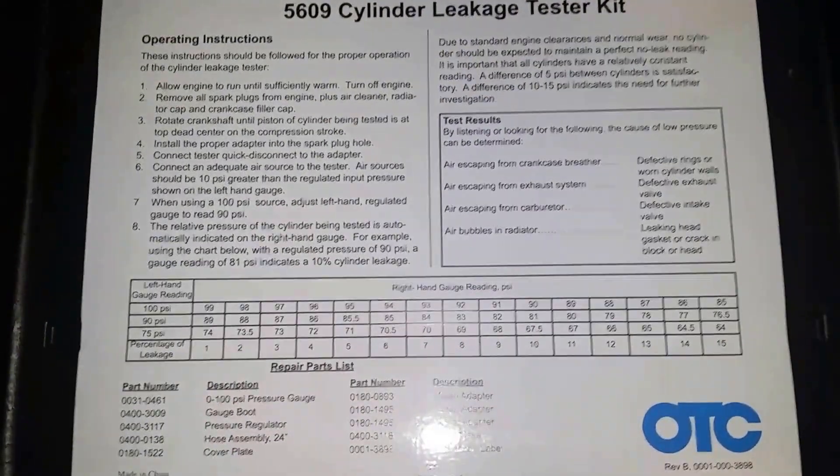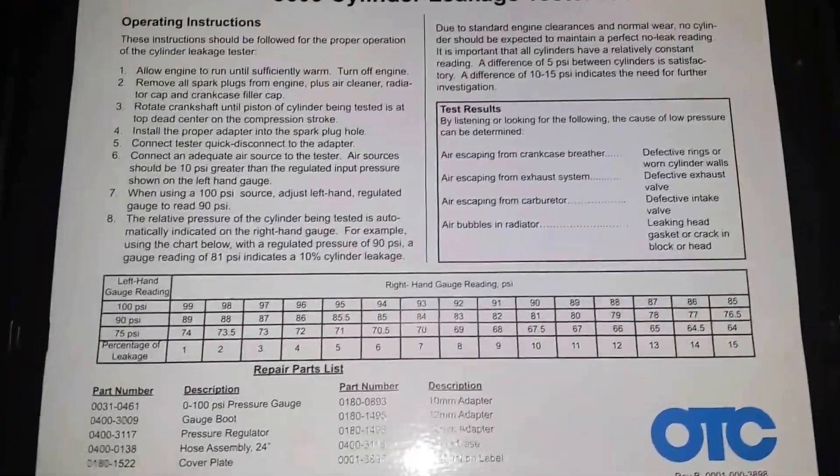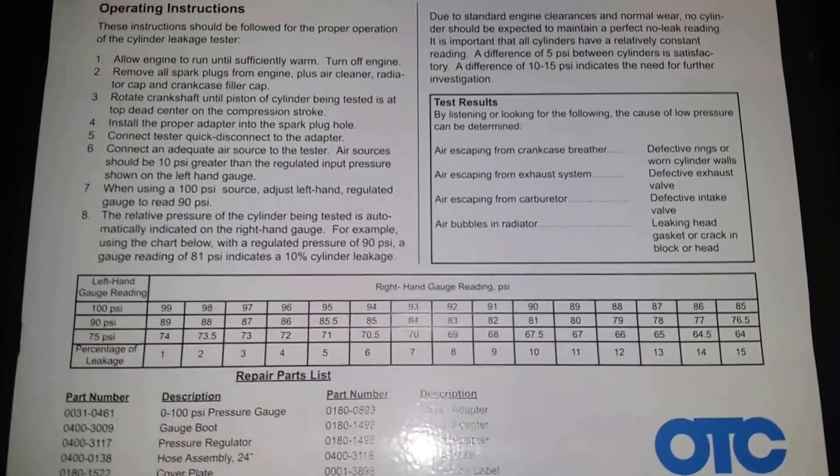It's a well-made, pretty solid tool. The instructions tell you what percentage you're leaking. You don't want more than 10% on a cylinder — anything more than that's a problem.